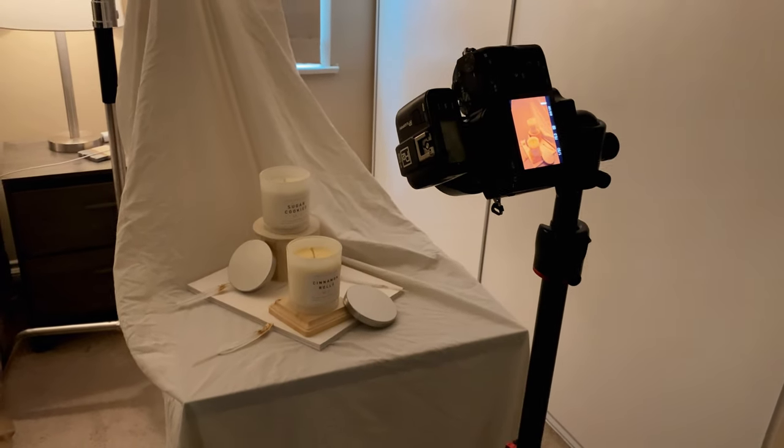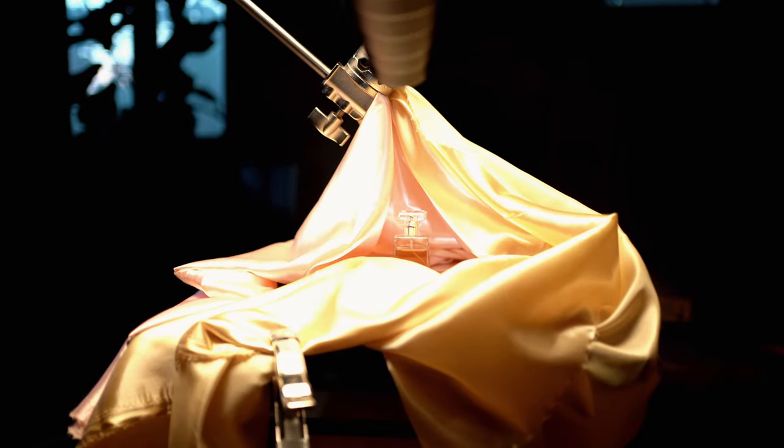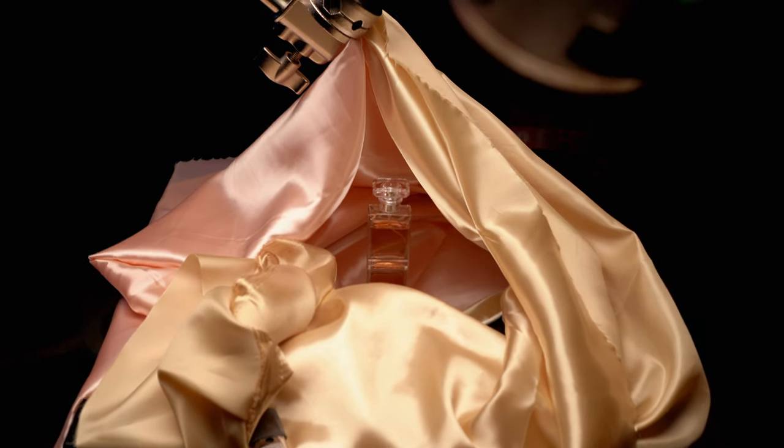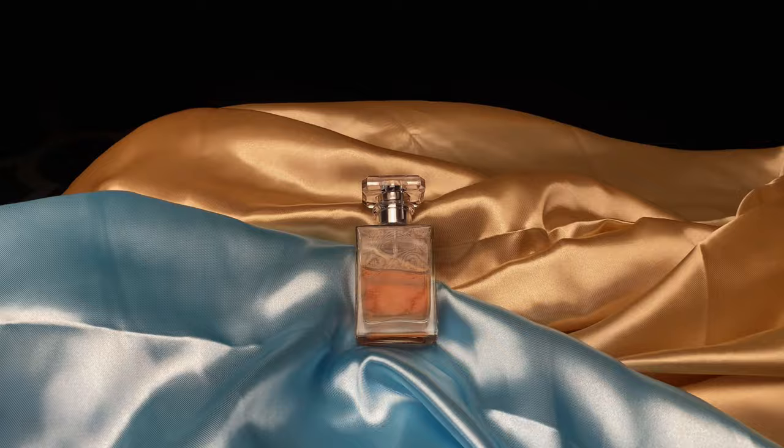Another tip I cannot stress enough: less is more. When it comes to accessories and props, you don't want to clutter the image. Minimalistic photography is really popular right now. On one of my shoots I got this really cool, really cheap fabric that gave a lot of texture and an almost luxurious feel. When using props, less is more — find a couple of pieces you can work from and build a story visually with that.